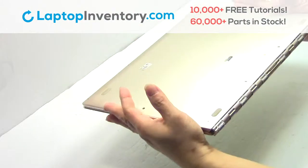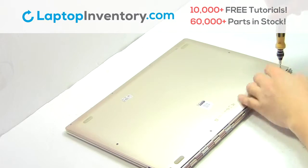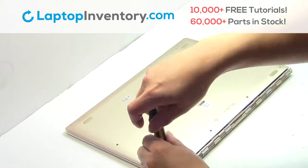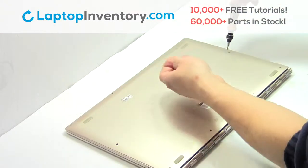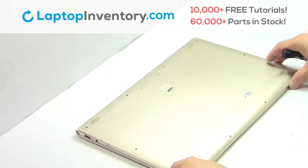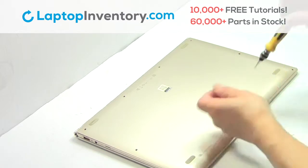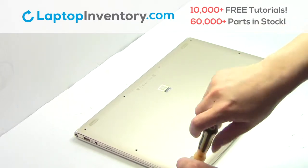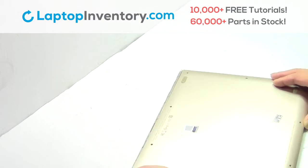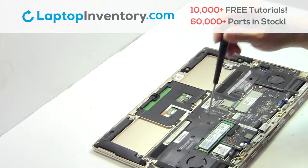Turn the laptop over. Remove the screws. Remove the cover. Remove the screw.